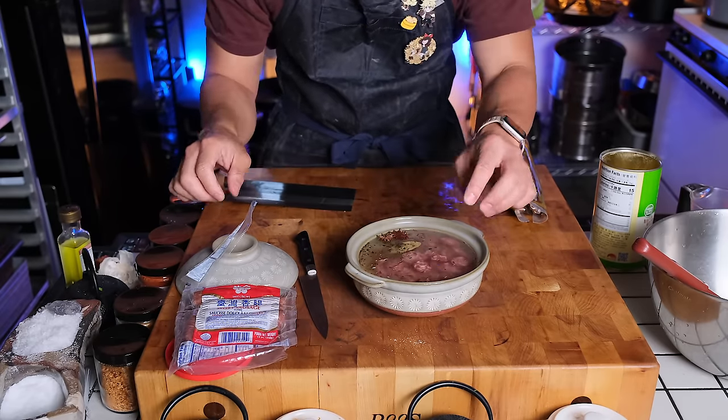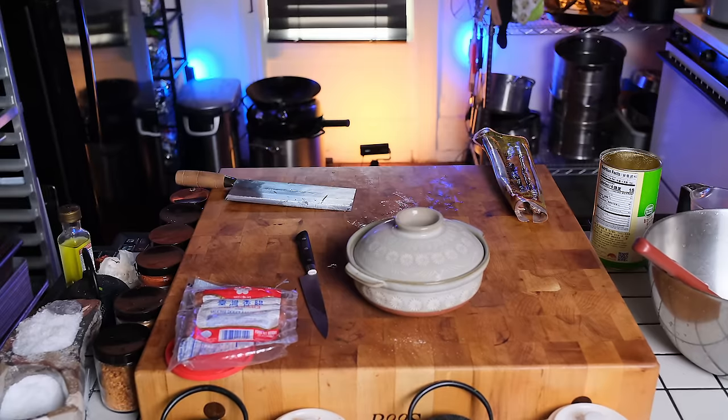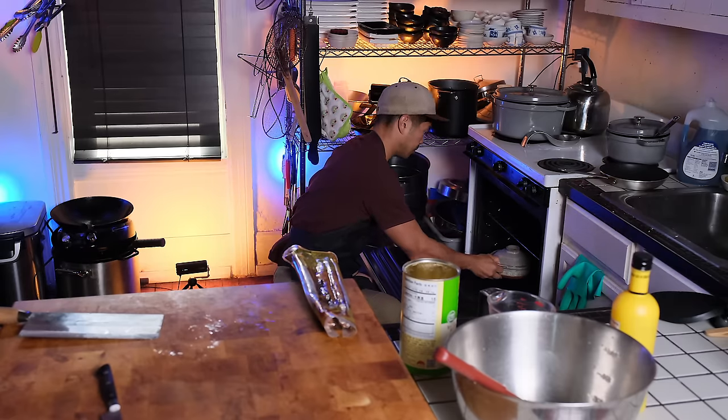I should have added in the rice and then the sliced sausage — it would have just mixed a little better and made for a less messy setup. Obviously it didn't make that much of a difference, but just remember this order: rice, sausage, water, spices.